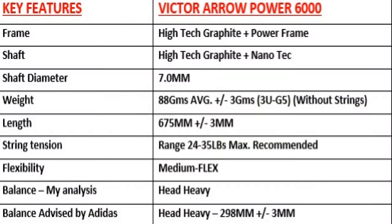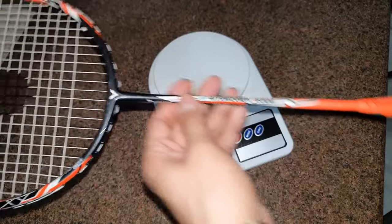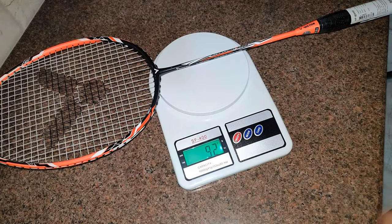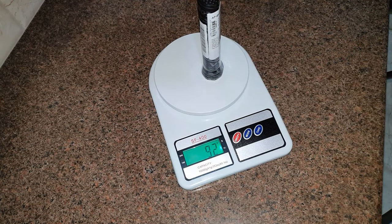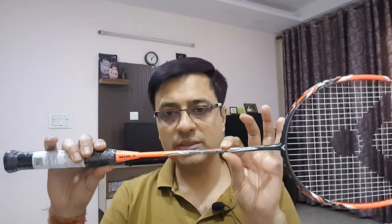Let's talk about the frame and shafts. The racket is medium flexible. It falls in the 3U G5 category, meaning 85 to 89.9 grams without strings, precisely around 87-88 grams. It comes with a G5 grip, which is the smallest size. The length is 675 mm plus or minus 2 mm. The shaft is 7 mm thick, with a maximum string tension of 35 lbs, and the racket is head heavy.